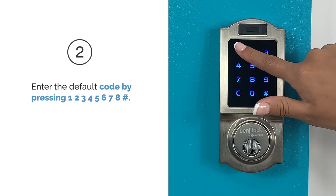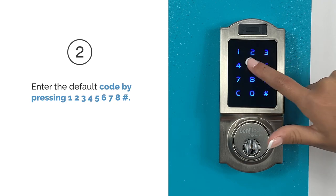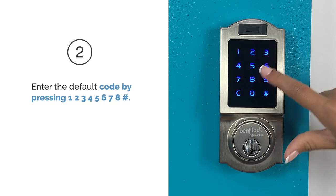Step 2. Enter the default code by pressing 1 2 3 4 5 6 7 8 pound.